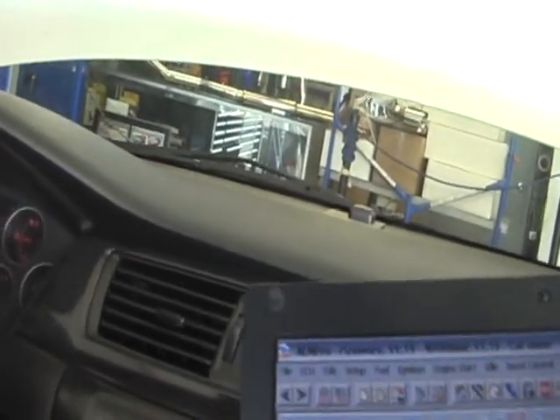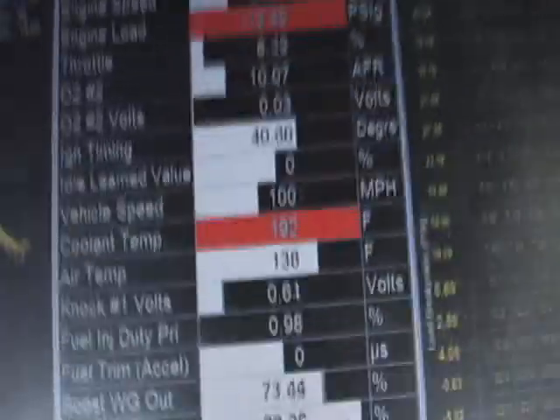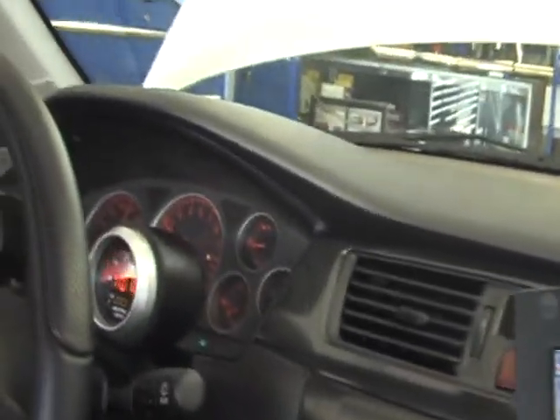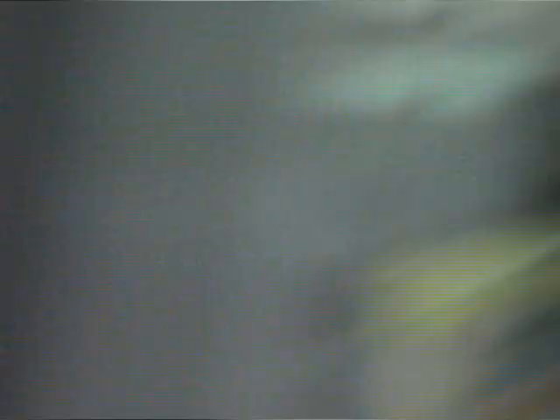Hold on. This is how we test things at ICS. We actually test them. We don't just think about it — we put in the hard effort to test things.